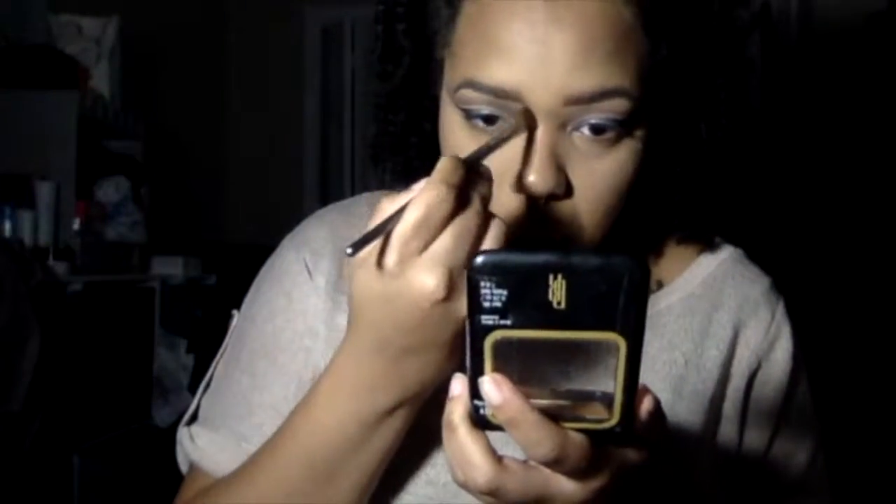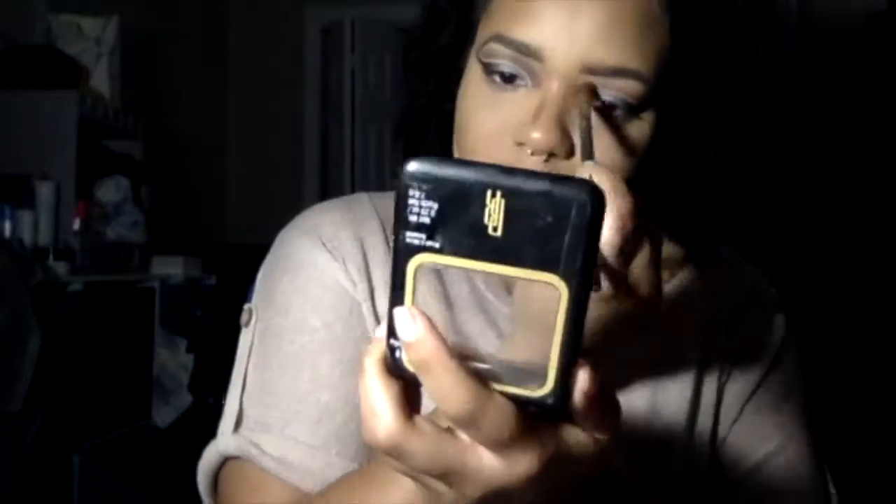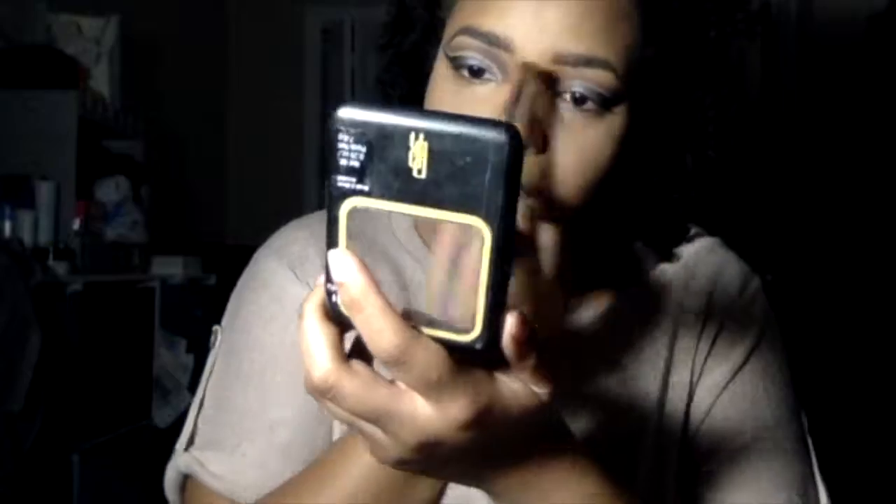To contour my nose, I'm going to take a really skinny fluffy brush and the Black Radiance Pressed Powder in the shade Hazelnut and do it that way. After I'm done applying it to my nose, I'm going to take the Benefit Hoola Bronzer and use that to go over my contour and underneath my jawline just to set everything in place and make sure it doesn't move.